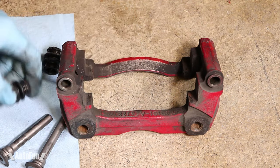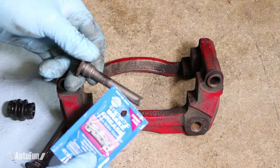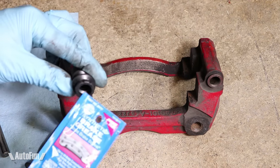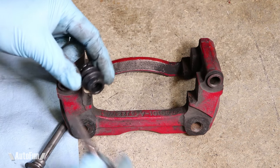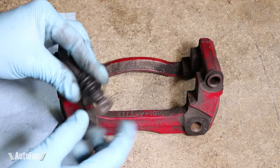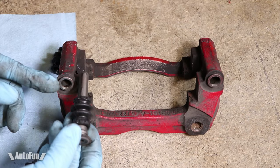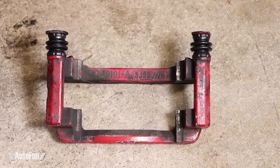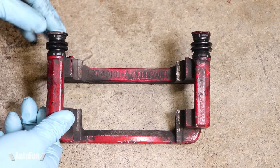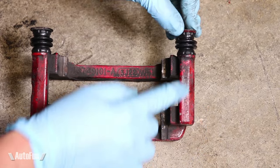For the new boots, I'll place some grease along the caliper pin, a little bit inside the housing, and a little inside the boot. To reinstall the boot, I gently push it back onto the pin, then the pin back into the caliper. Here are the two new boots installed — the pins can move freely again, very smooth. I like to avoid putting too much grease to leave space for the pins to move.